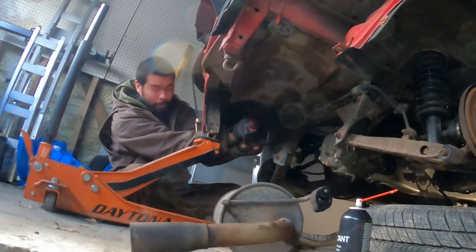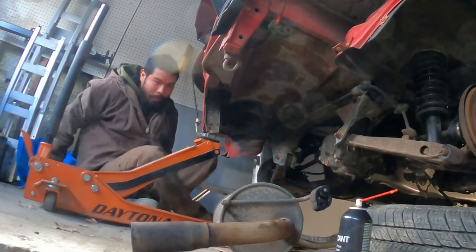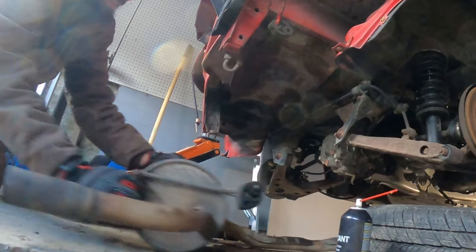Today we are getting the diff of the Miata reinforced. Oh s**t! There it is.